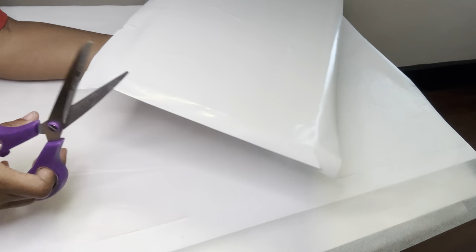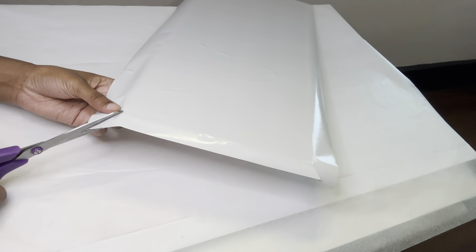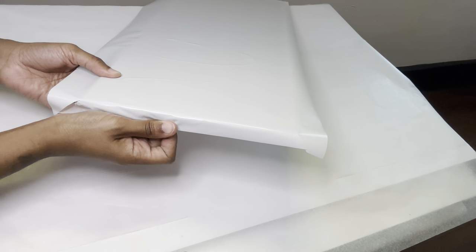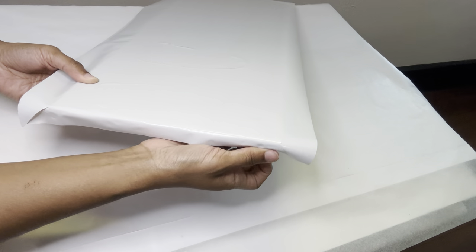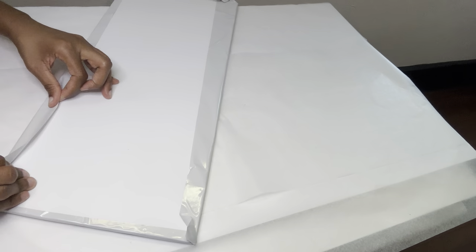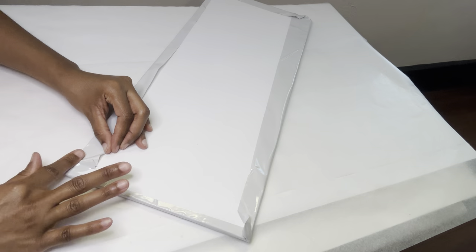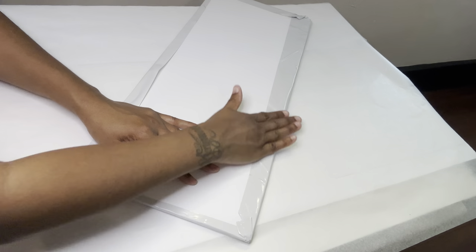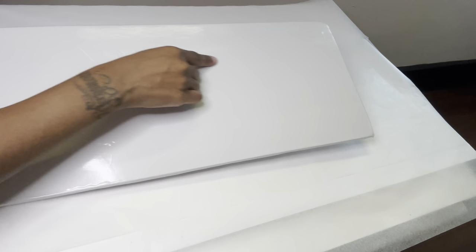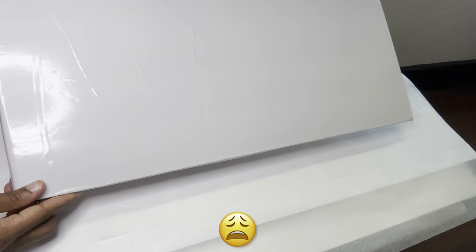I know it adheres to the foam board without the glue because I used this vinyl paper in a previous video. The glue shows right through it, but you'll see a little later on in the video what I did to fix this.